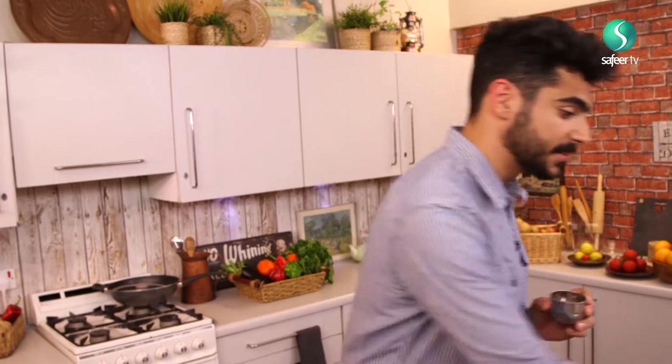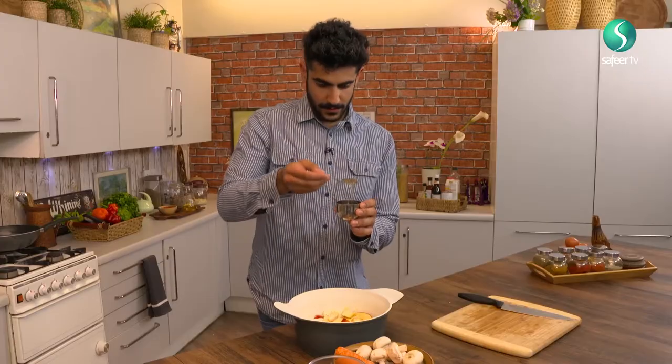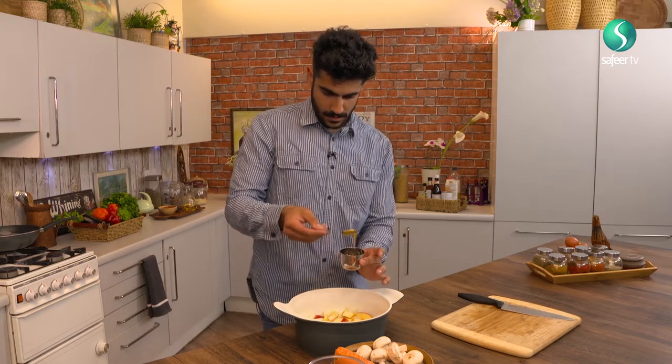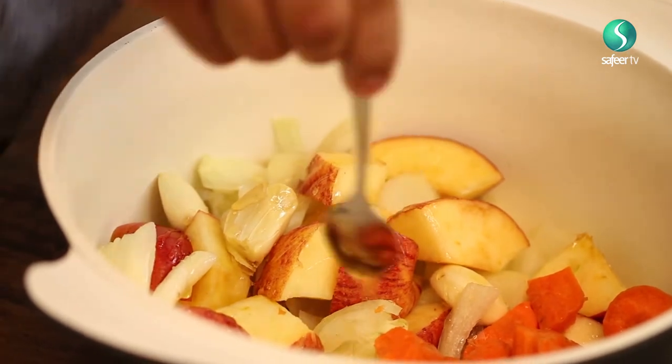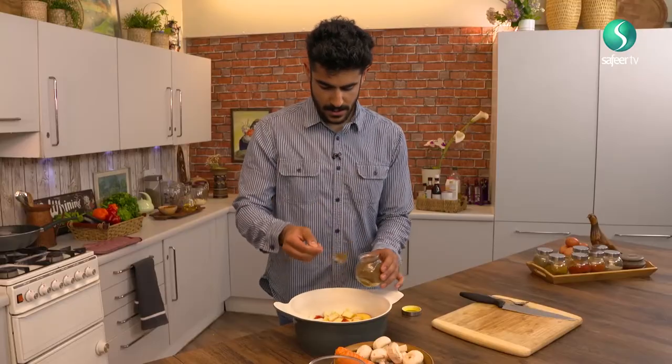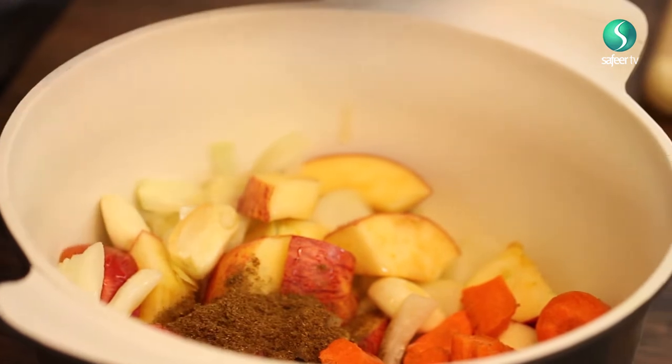Next up, what I need you guys to do is add two tablespoons of honey — again, just to add that sweet texture that we really want from the curry. Just add that through, one and two. And if none of you guys have tried it, I would highly recommend it. Now we're going to add four teaspoons of katsu powder. If you don't have katsu powder, I would highly recommend getting some garam masala as a substitute — it works out pretty well. So one, two, three, and four.